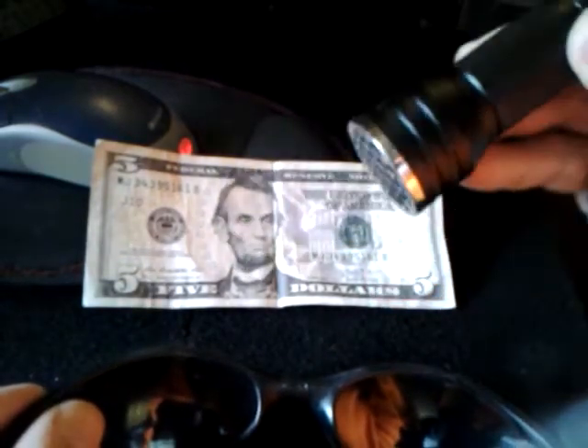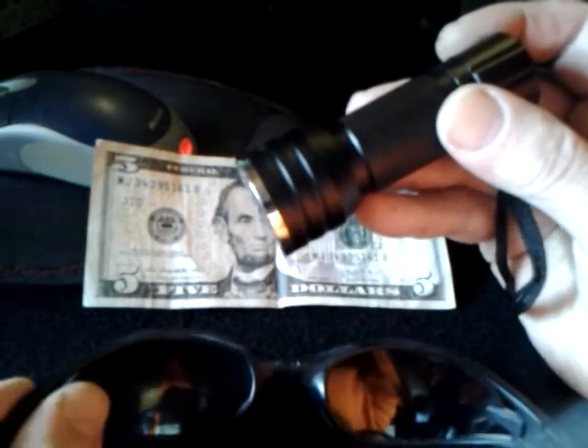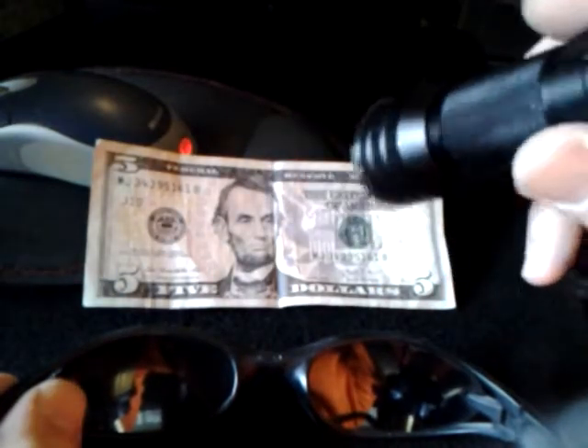I honestly just want to get some good info out there on how to protect your eyes. And this is very easy, very simple. This was about $6 or $7 on eBay. It's a nice little flashlight, but it's for UV — it's actually used to check money.